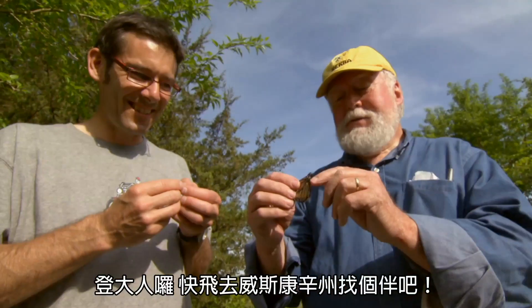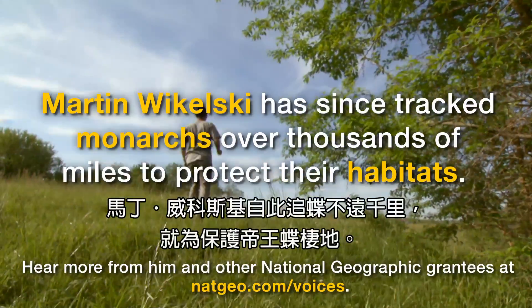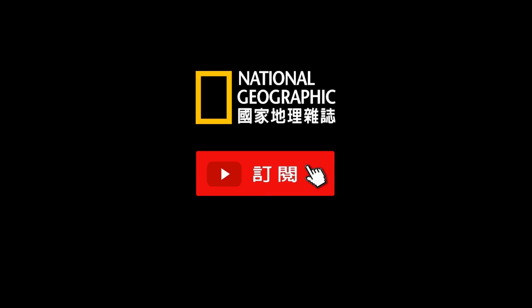Big boy's ready to go. Go to Wisconsin, find a girlfriend. There he goes. Look, he's going northeast, right along the tree line. Northeast.